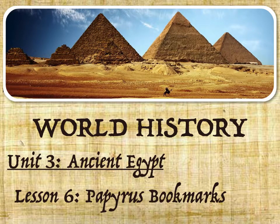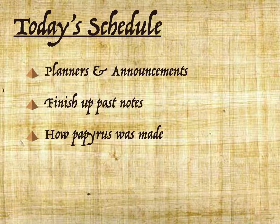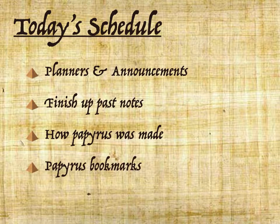Lesson 6: Papyrus Bookmarks. Today's activities — after we finished up past notes, we learned about how papyrus was made, and then just for fun we made little bookmarks on actual sheets of papyrus from Egypt.